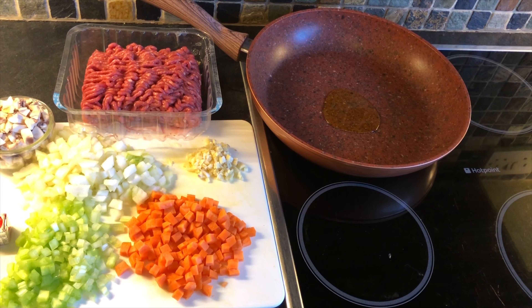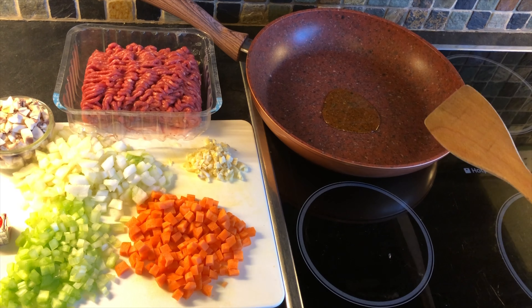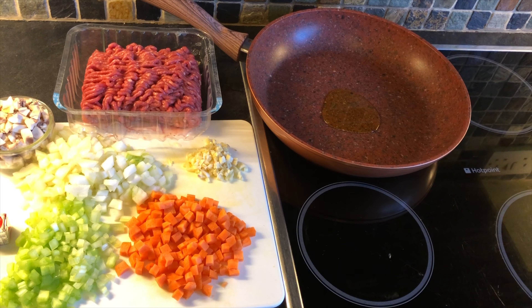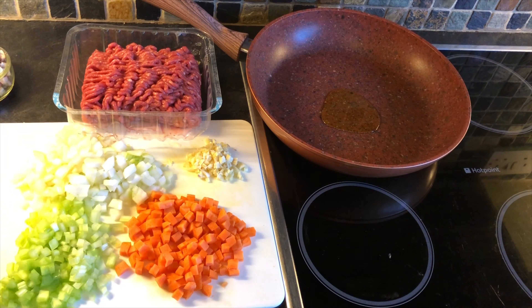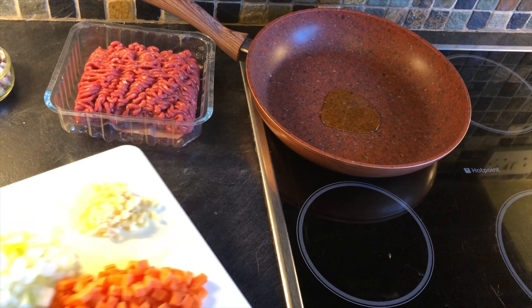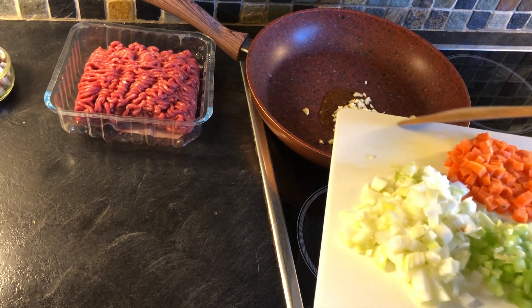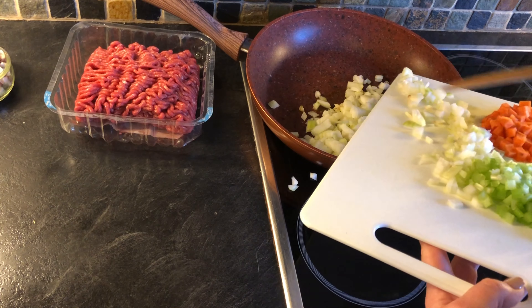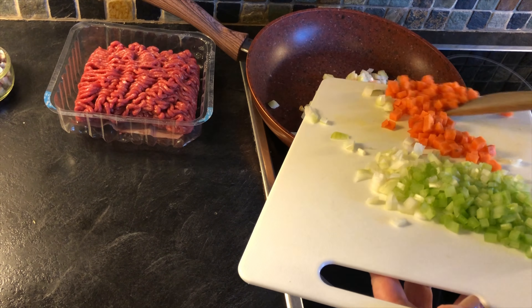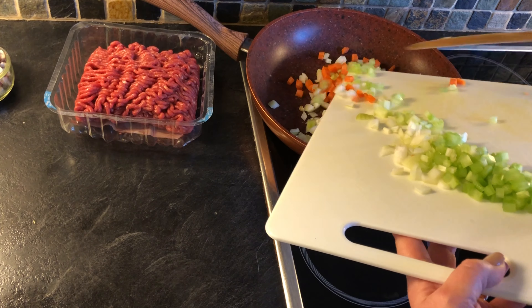To make our savoury mince we're going to add a tiny little bit of olive oil to the base of our frying pan — a saucepan would do. We're going to take our vegetable bolognese and sauté those until they're nice and soft. As a reminder, we've got small minced garlic, one large onion, one medium sized carrot, and one stalk of celery.